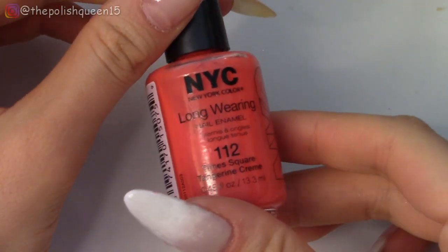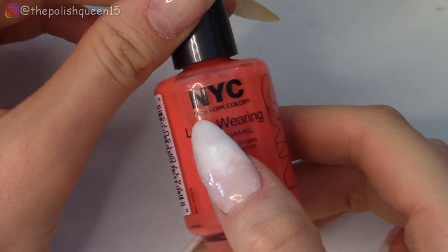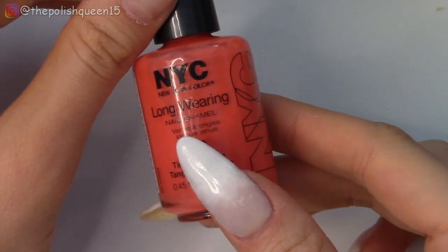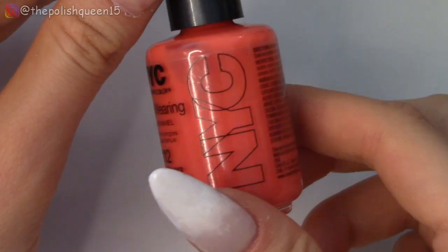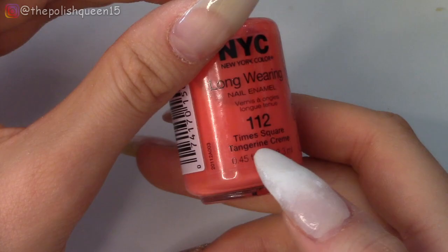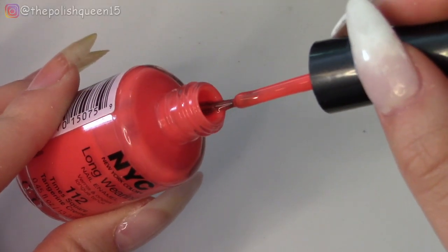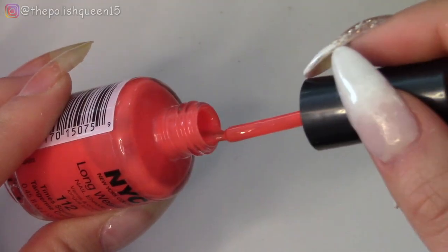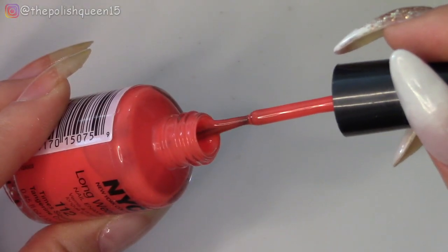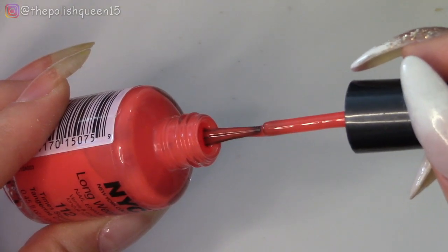So this is the polish I'm going to swatch. It is by New York Color — I don't have any other polishes from this brand, so this is going to be basically my first time trying it out. This color is called Tangerine Cream, which I think is a really cute name. It's a really bright and kind of creamy orange color. I really don't do much orange on my channel, so I thought it would be fun to try this out.